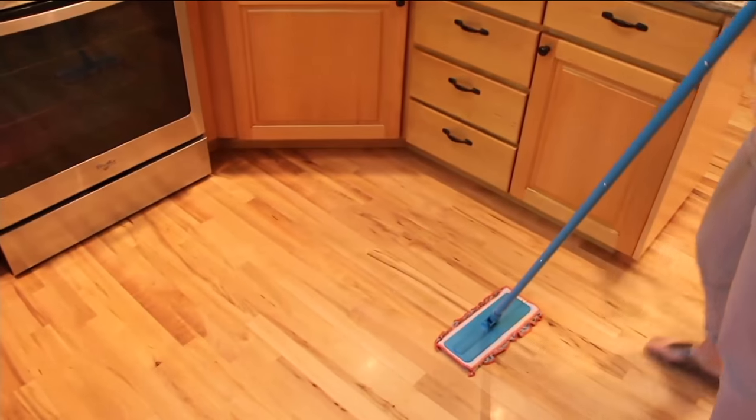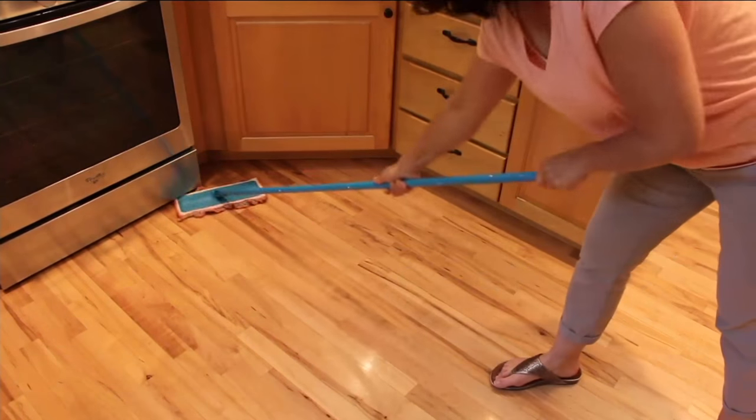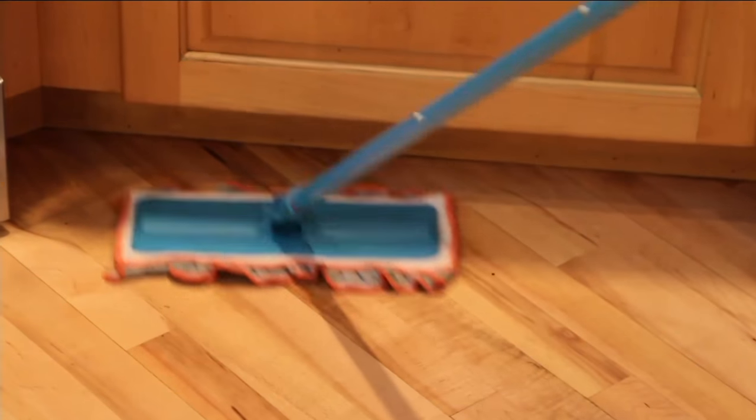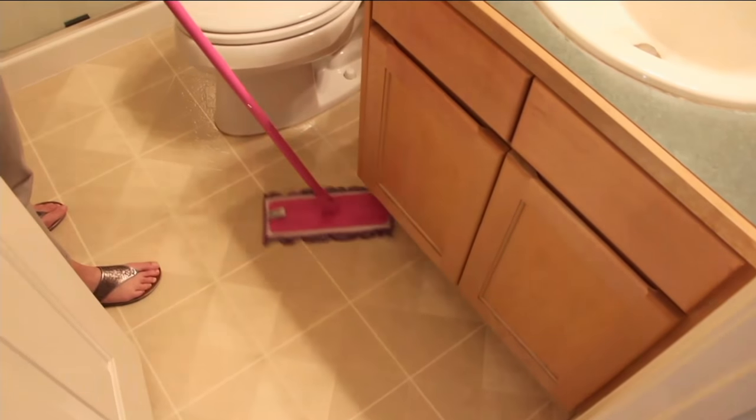Dust or mop — that certainly would happen in my kitchen. What do we see in Mr. John Holt? Well, this is a hardwood floor in the kitchen. You can actually just spritz the floor if you want and start with a dry pad. Or if you want to use it as a dust mop, it works as well.